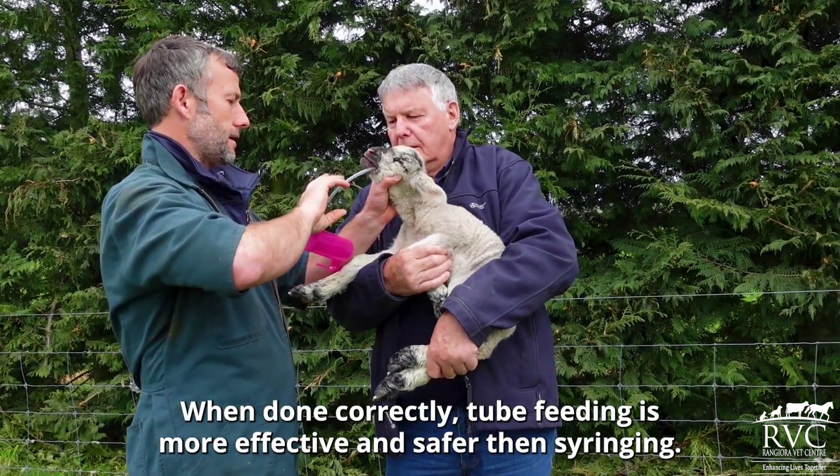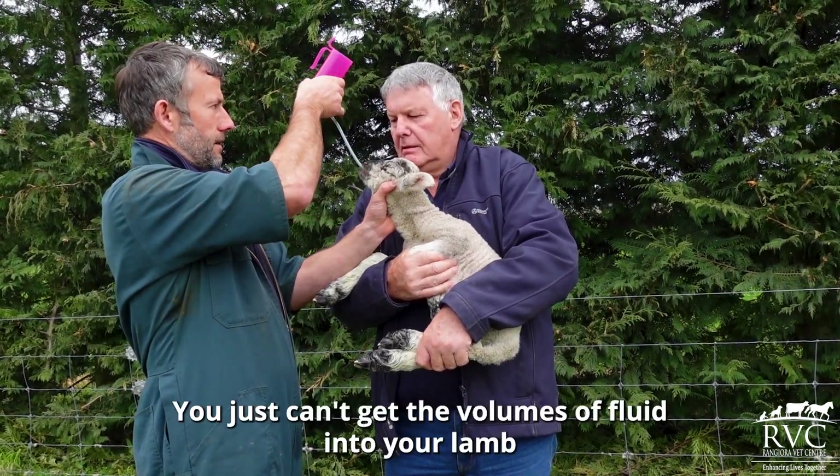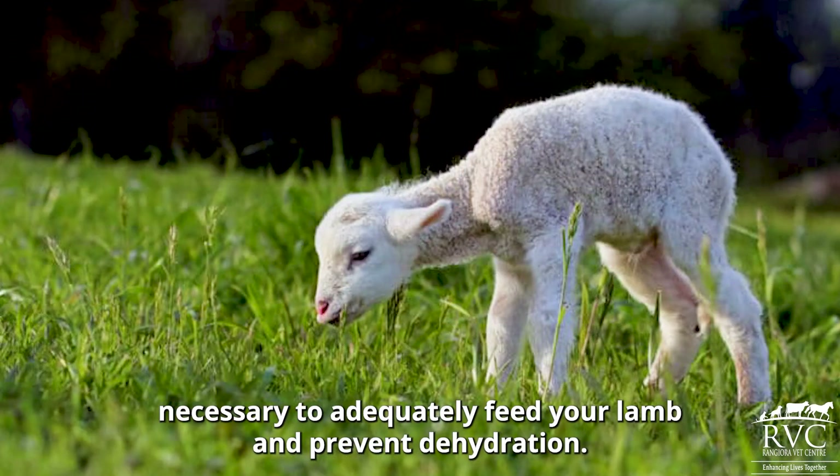When done correctly, tube feeding is more effective and safer than syringe. You just can't get the volumes of fluid into your lamb necessary to adequately feed your lamb and prevent dehydration.